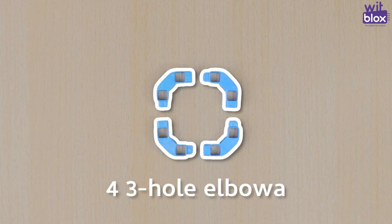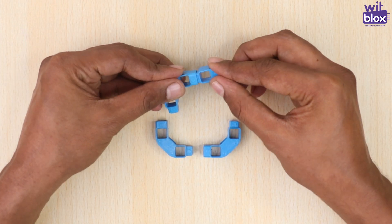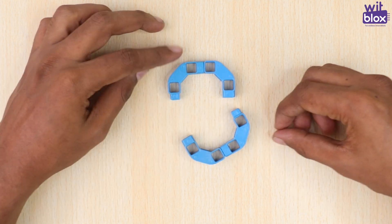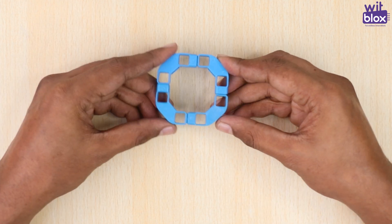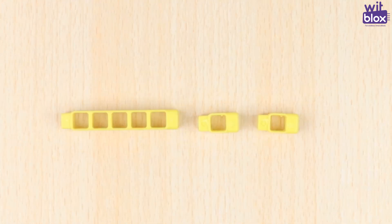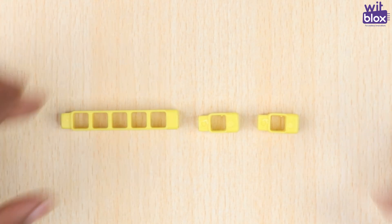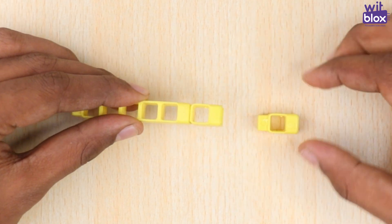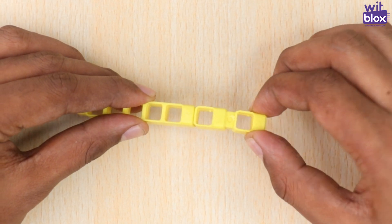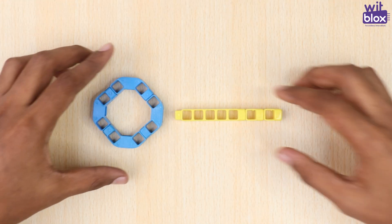First, take four three-hole elbows and join them to make a circle. Take one five-hole beam and two one-hole beams and join them together. Now, join these two parts.